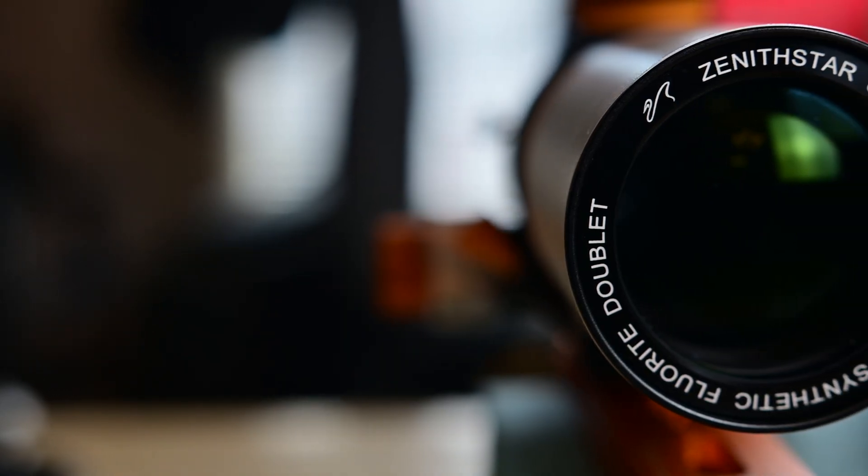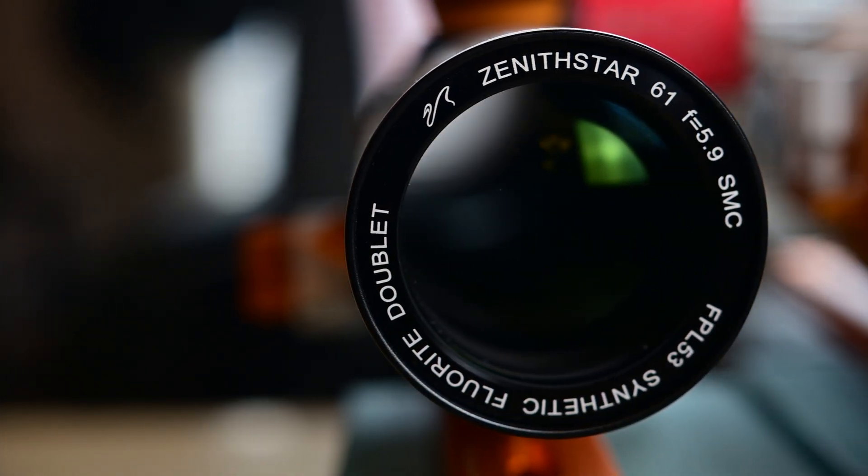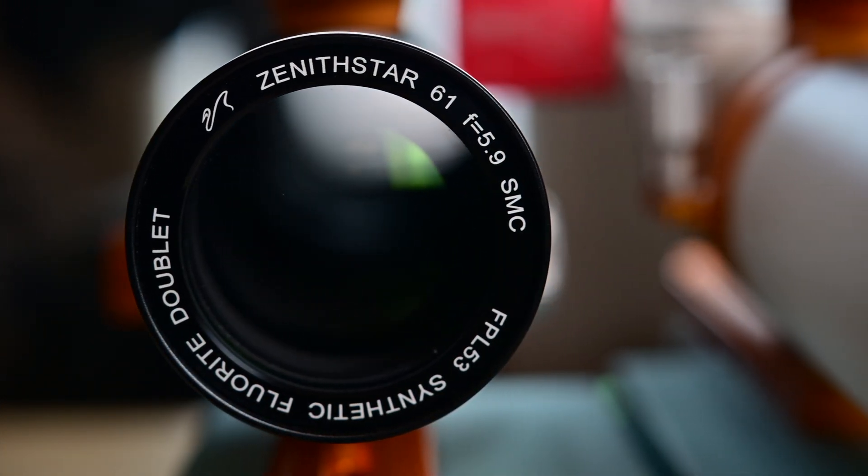I actually have two clear nights and two clear nights only before it clouds over for another month. I plan to shoot the Seagull Nebula and I'm trying to get as much data as possible. I chose the Seagull Nebula because I'll be contending with about 100% full moon, and I think the Seagull Nebula will be far enough away that it won't be messing with my Oxygen-3 data.